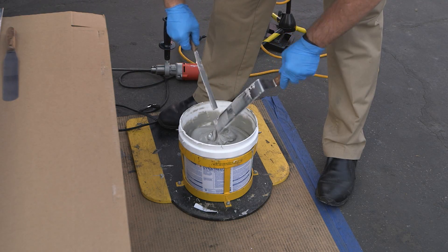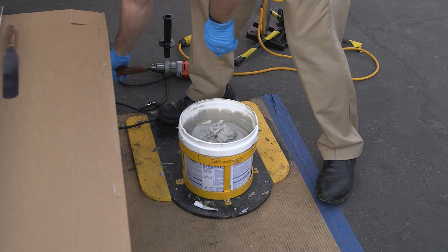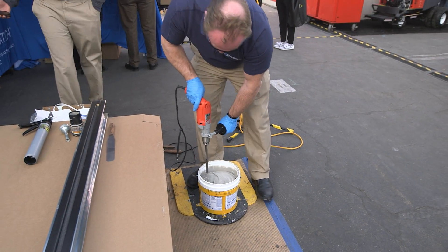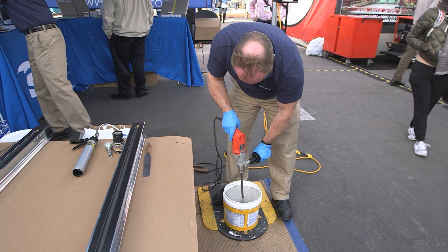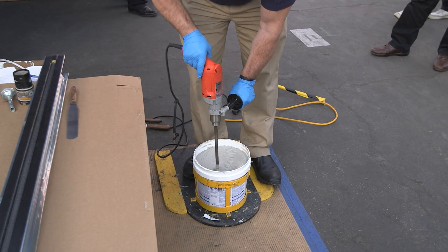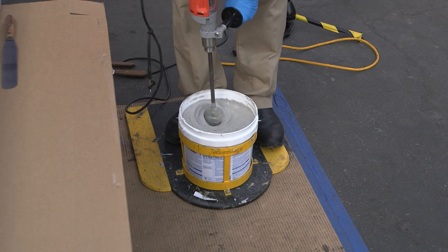One important thing about two-component sealants is there's a pot life. As soon as you mix the activator into the base portion, the clock starts ticking. Generally you have about two to four hours to apply the sealant. If you go beyond that, the sealant will build viscosity as it cures and it'll be very difficult to suck up into the bulk caulking gun. Once you incorporate the activator, you're on the clock — and the hotter it is outside, the faster the material is going to skin in your pail.